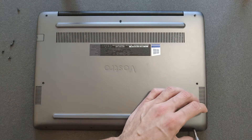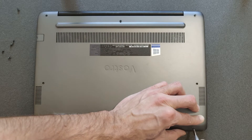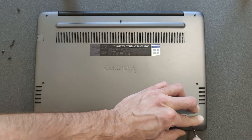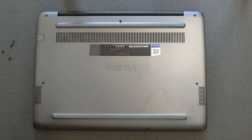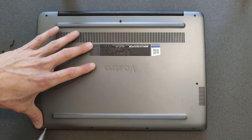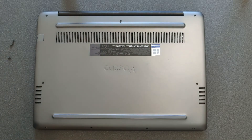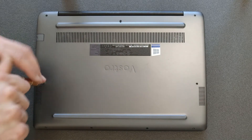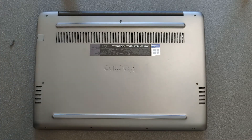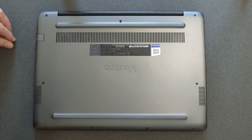When putting the back panel back, just press it in — there are some clicks you should hear. Same thing with the screws: don't go too mad, just when you feel resistance and the screw is in, stop. That's pretty much it — at least you've seen how the laptop looks inside. If you're looking for any other parts or have questions, leave a comment. Thanks for watching, and if you're happy with the video, subscribe. Have a good life, bye!